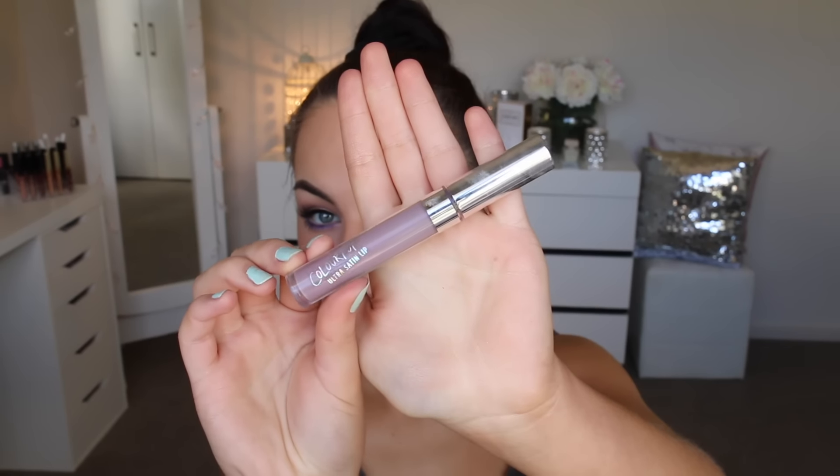Now I'm going in with Colourpop's Ultra Satin Lip in the shade Marshmallow. I absolutely love this purple shade — I think it's really edgy and cool-toned and it looks awesome with the eyes, but of course you can pair this look with a more wearable nude or a pink or something like that.